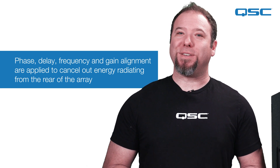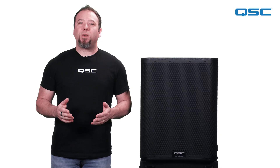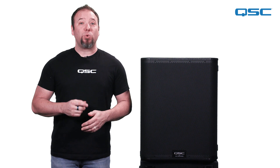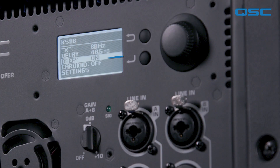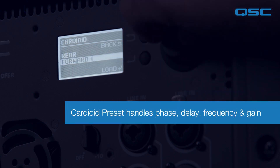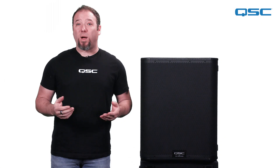How, you ask? Because physics. In this video, we'll demonstrate three ways to quickly and easily set up a cardioid configuration using two KS118 active subwoofers. One of the great features of the KS118 is the factory cardioid preset. This preset instantly takes care of all the adjustments needed to set phase, delay, frequency, and gain. You don't have to worry about all the math and extra equipment it would take to otherwise do it yourself.